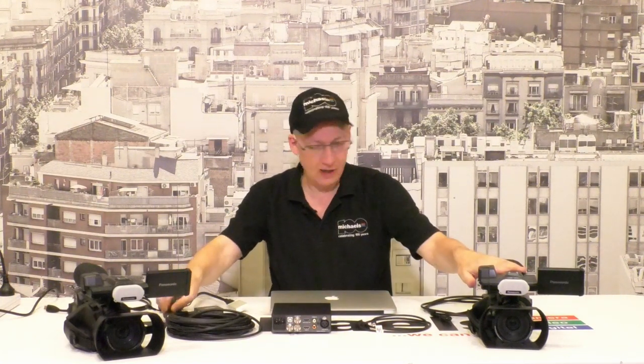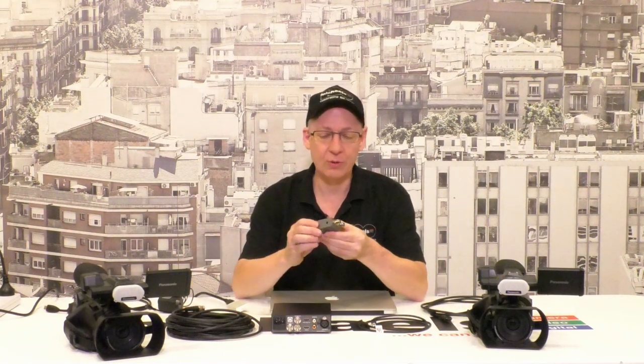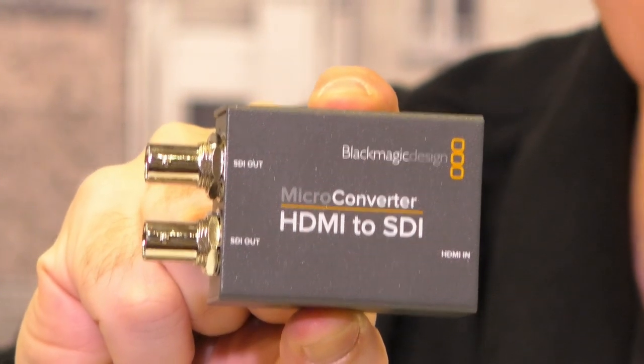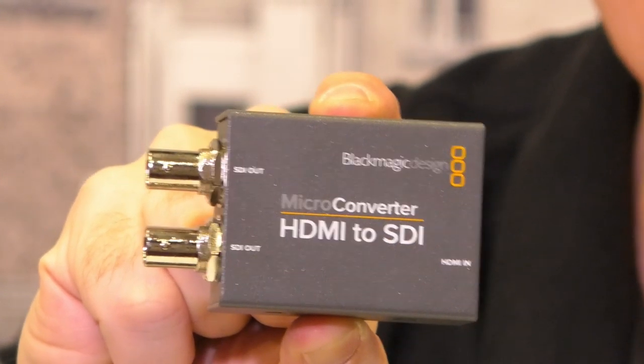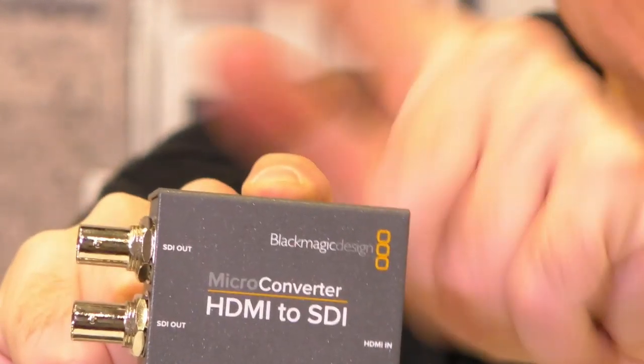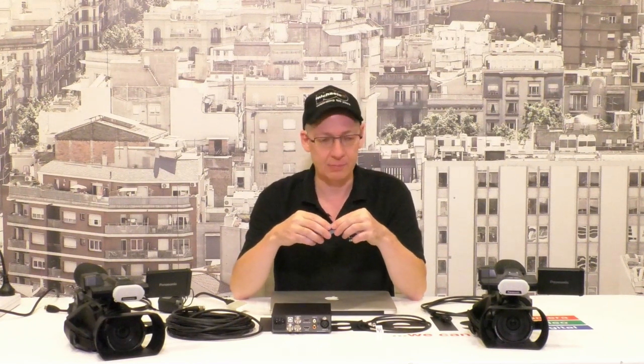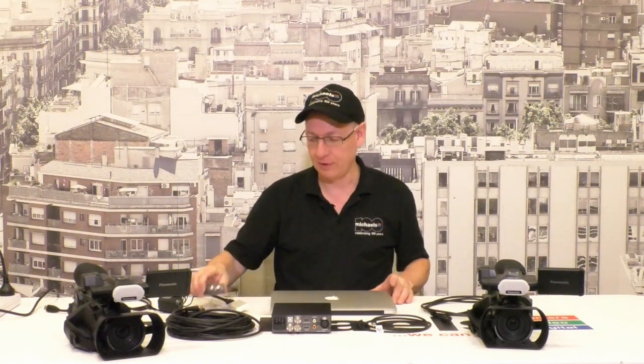These are consumer cameras - very affordable and easy to use - and they are HDMI. When you want to use two of them with the Web Presenter, we use the small Blackmagic Micro Converter, which lets you take HDMI and convert it to SDI, so that two HDMI cameras can feed the Web Presenter, since one will need to use the SDI input. I'm going to go through the whole procedure, hook everything up, and show how we can dynamically switch between two cameras feeding the signal to a laptop - I've got a small MacBook Air here.